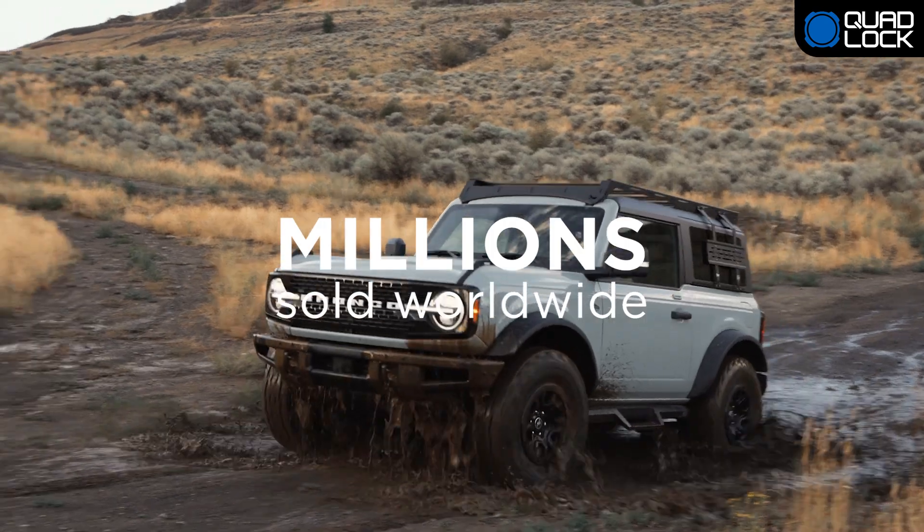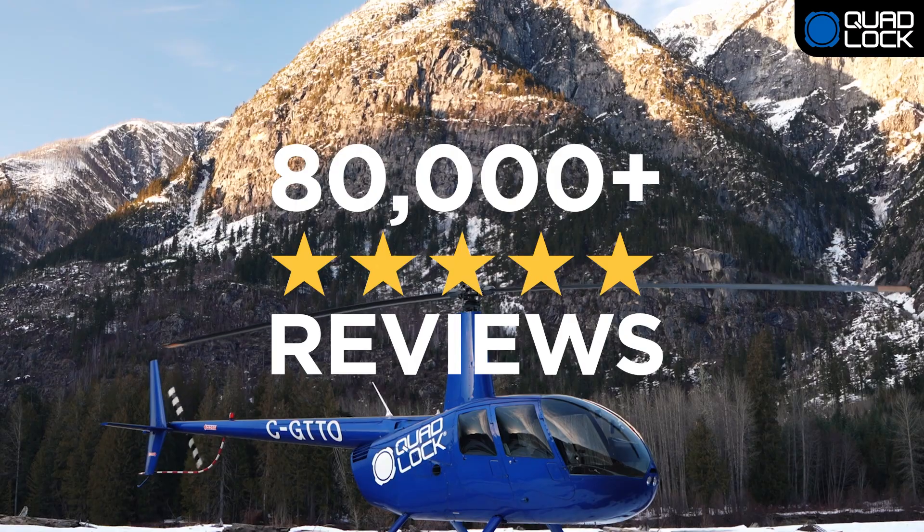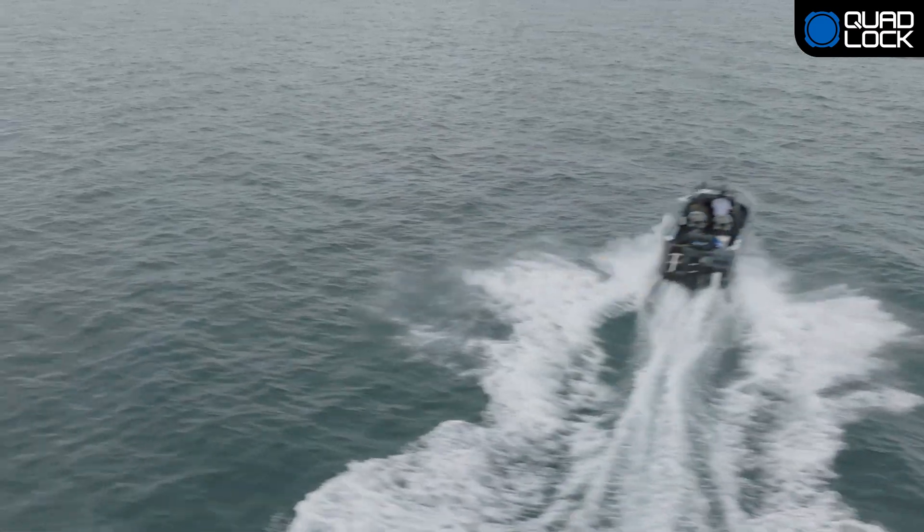With millions of users worldwide and thousands of 5-star reviews, QuadLock is the world's best solution.